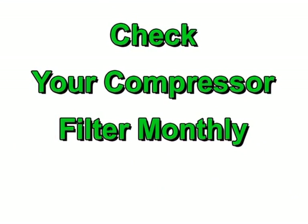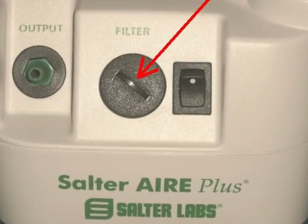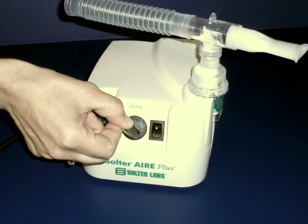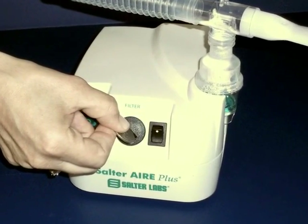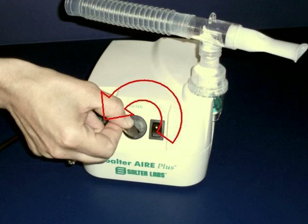You should check the air filter on your compressor at least once per month. To do so, locate the filter cap on the front of the compressor. Insert a large coin into the slot on the filter cap. With the coin inserted into the slot, turn the coin and the filter cap counter-clockwise approximately one half turn until the filter cap disengages from the front of the compressor.